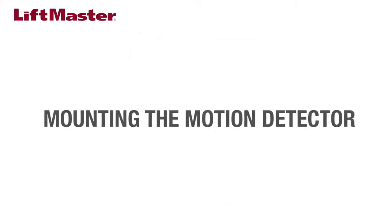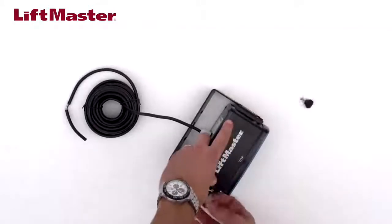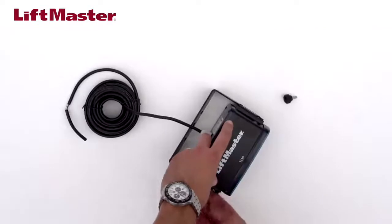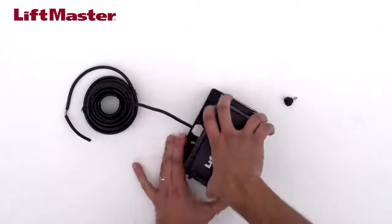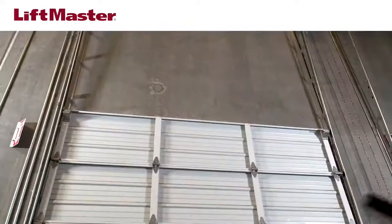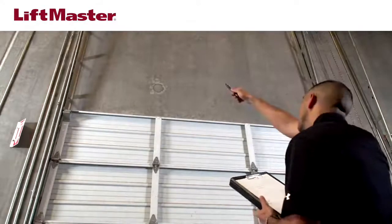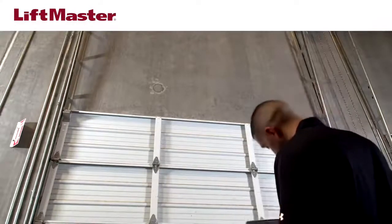Let's mount the motion detector. Remove the sensor unit from the mounting bracket by loosening the hand screws. Before drilling, check for existing electrical wiring and other hidden utilities to ensure you don't damage them during this installation process.